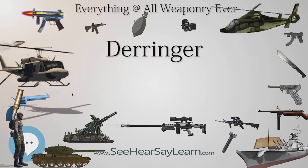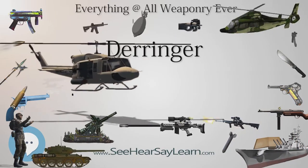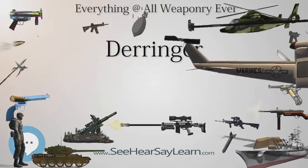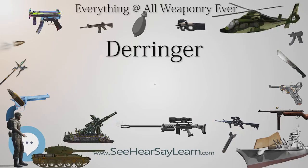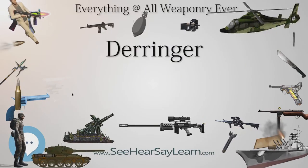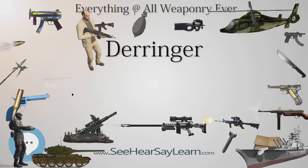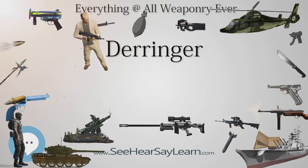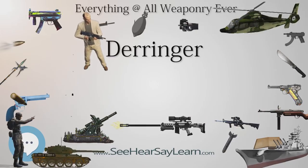Because of their small size and easy availability, Derringers sometimes had the dubious reputation of being a favored tool of assassins. The most famous Derringer used for this purpose was fired by John Wilkes Booth in the assassination of Abraham Lincoln. Booth's Derringer was unusual in that the rifling twisted counter-clockwise (left-handed twist), rather than the typical clockwise twist used on most Philadelphia Derringers.